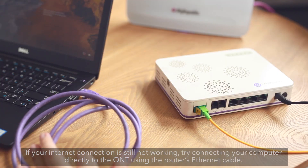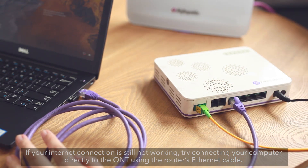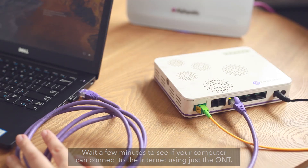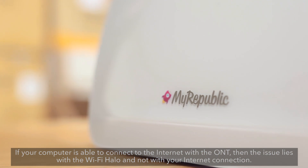If your Internet connection is still not working, try connecting your computer directly to the ONT using the router's Ethernet cable. Wait a few minutes to see if your computer can connect to the Internet using just the ONT. If your computer is able to connect to the Internet with the ONT, then the issue lies with the Wi-Fi Halo and not with your Internet connection.